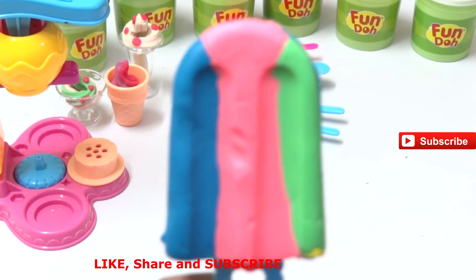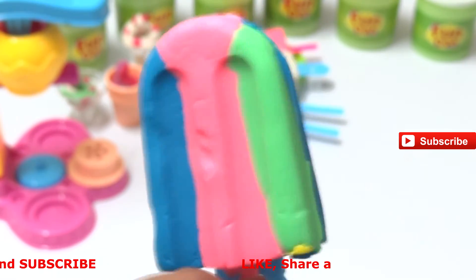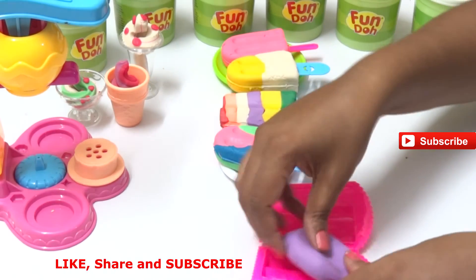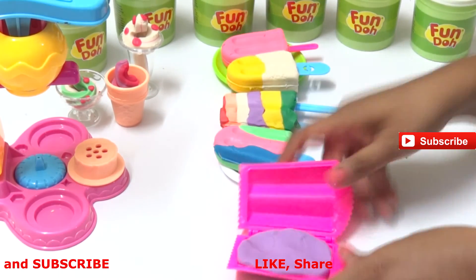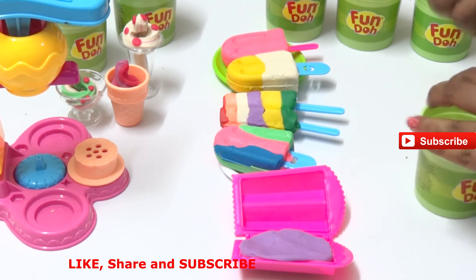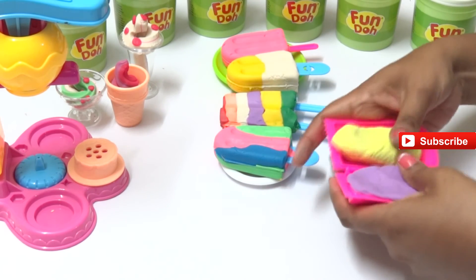Please do subscribe and give me some more ideas so that I can show you different ice creams. Now I took the purple Play-Doh and put it in the left half of the popsicle. I'm taking yellow - it's a light lemon yellow - so I'm making a lemon flavor with blueberry. Let's see how it comes out!